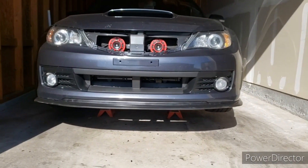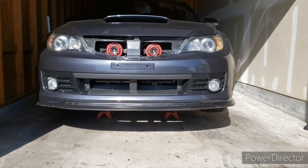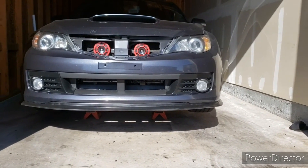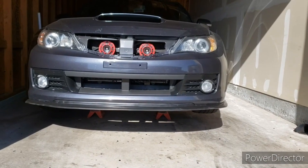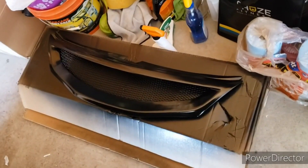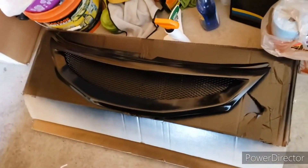That is how the lip looks on there now. I just got to clean it up from all the dust and handprints, but yeah, that's how it's sitting. We'll finish up with the grill. I do have the final coat on the grill and that's been drying for a while now, so we're going to go ahead and get it on the car.